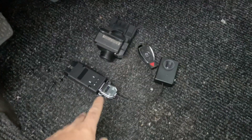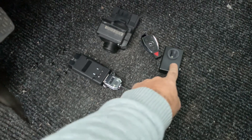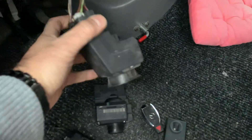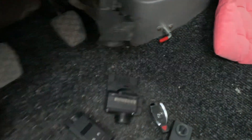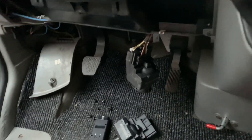This is our special key programming device with a key programming emulator, and this is our special EAS switch and the key emulator. Here is the original EAS switch which I deliberately removed to show which one you have to disconnect and connect our switch to. I'm going to show you how we're going to start the car with the original key and then with our own key.